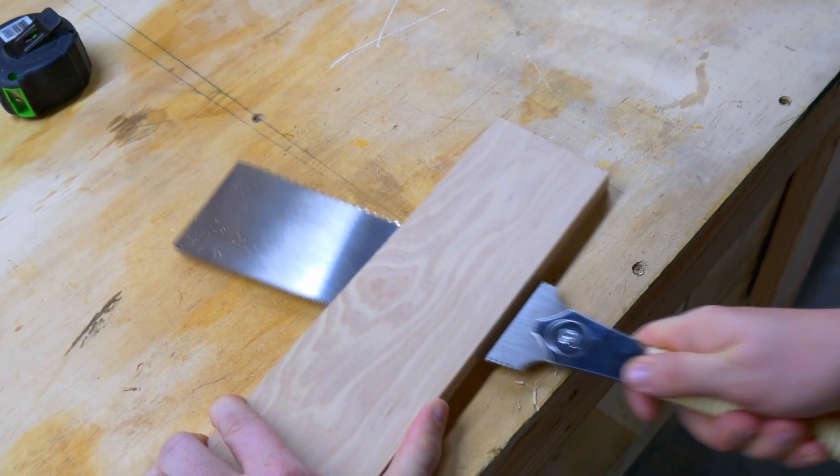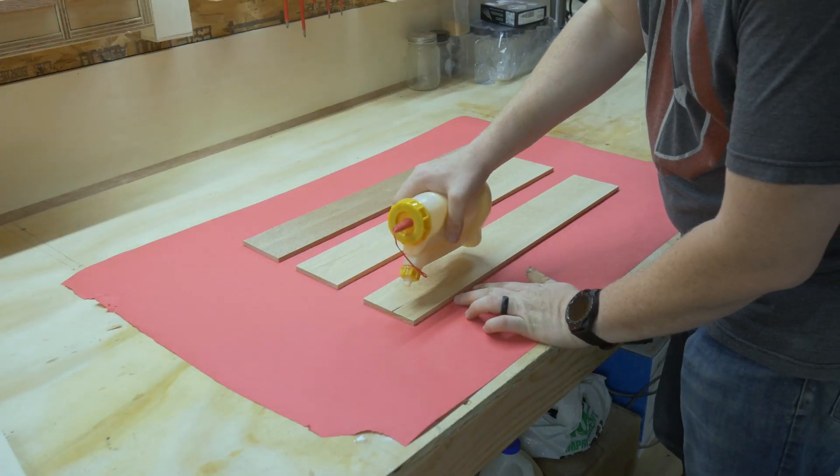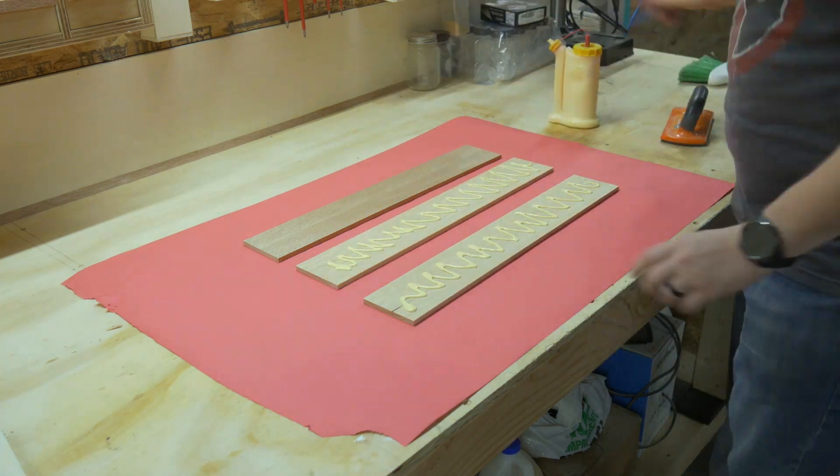We're going to pause here for a moment so I can share with you a good old pro tip. See where my fingers are? Don't put your fingers there. I laid out some paper to glue up the laminate, rocking my brand new band-aid — which totally has nothing to do with what just happened in the last clip.